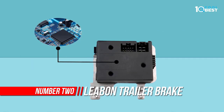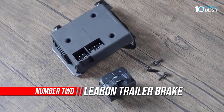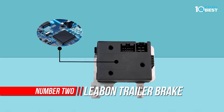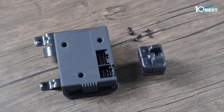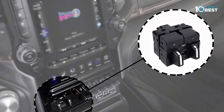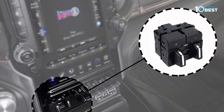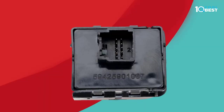Number two: Leabon Trailer Brake Control. Without coordination between the main vehicle and the trailer brakes, driving at high speed can be very dangerous. The Leabon trailer brake control module has excellent functions and obvious braking effects. It creates a seamless connection between the main vehicle and the trailer, improving the brake control of your vehicle.